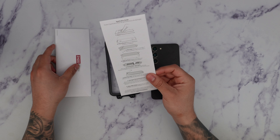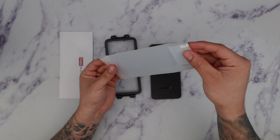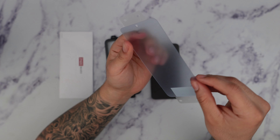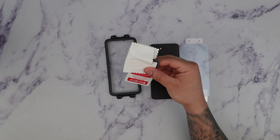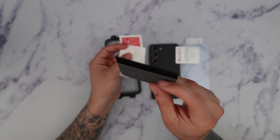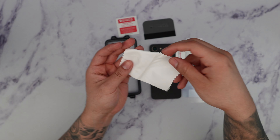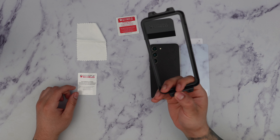Looks like we get two envelopes here — one with the installation instructions on how to install it, and here we have the actual screen protector. It's very flexible and you can definitely see the blue tint on it. And then we have all of the screen protector installation accessories: a microfiber squeegee, an alcohol prep pad, a nice white microfiber cloth, a dust removal sticker, and finally an installation tray.